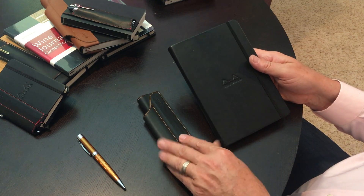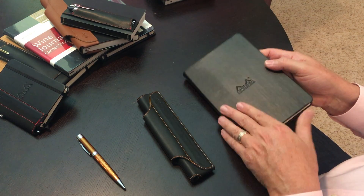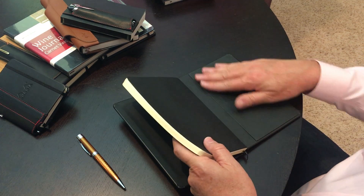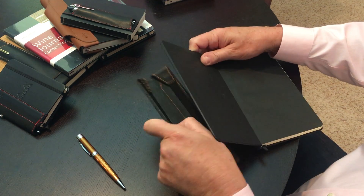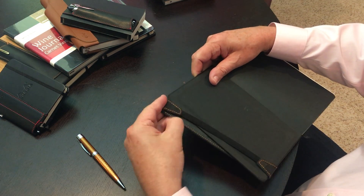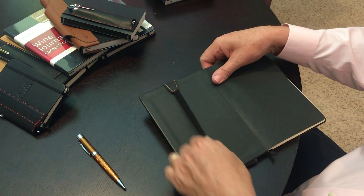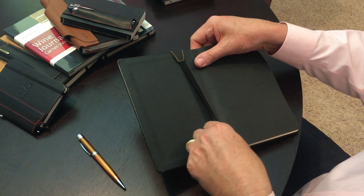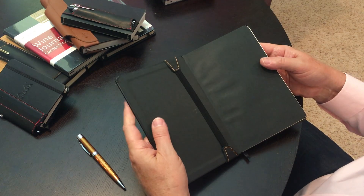To install the one pen Quiver, you move the elastic band, and we're going to install it on both the front and back covers. Slide the Quiver onto the front cover, and slide this first portion pretty close to the spine of the notebook, about that far.